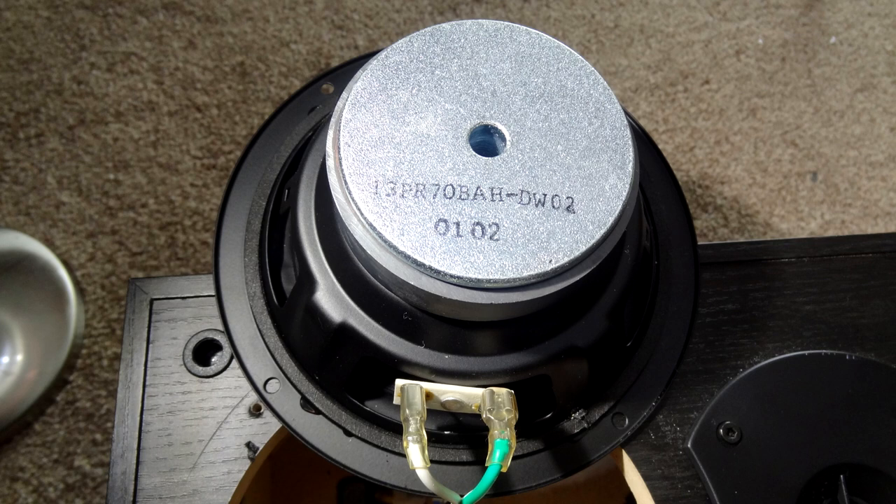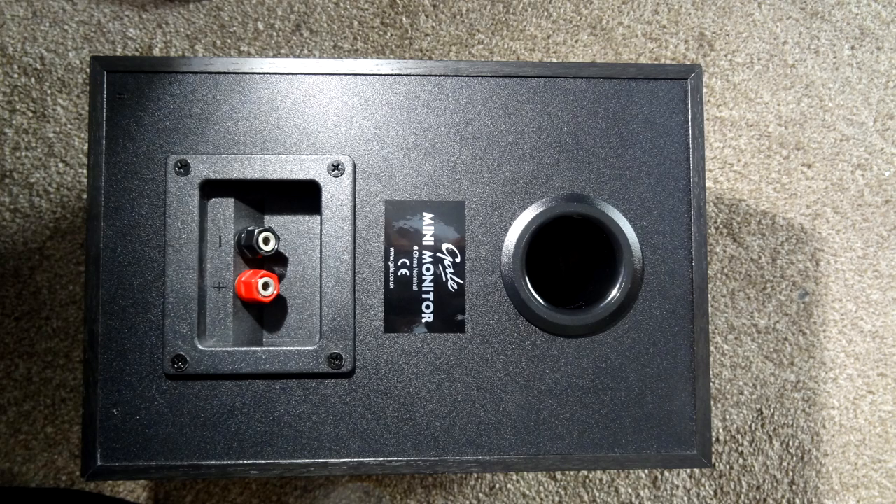There's the bass unit there. You can see the main driver is a 130mm — that's a 5-inch — doped pulp unit. And again, obviously keep making sure those connections are nice and tight. In the back of the speaker you can see the screw connection, screw plug connections with a banana-type plug.